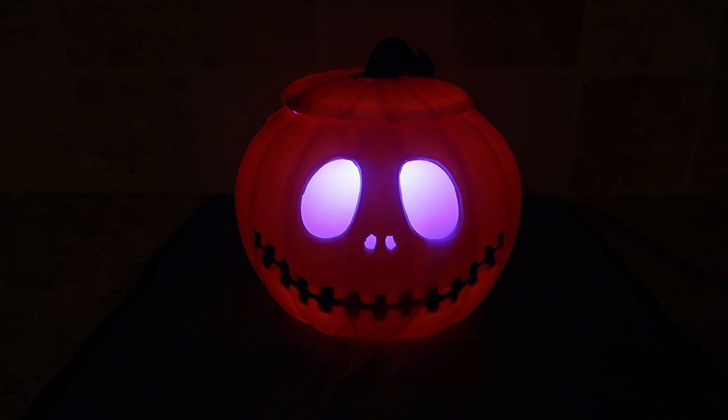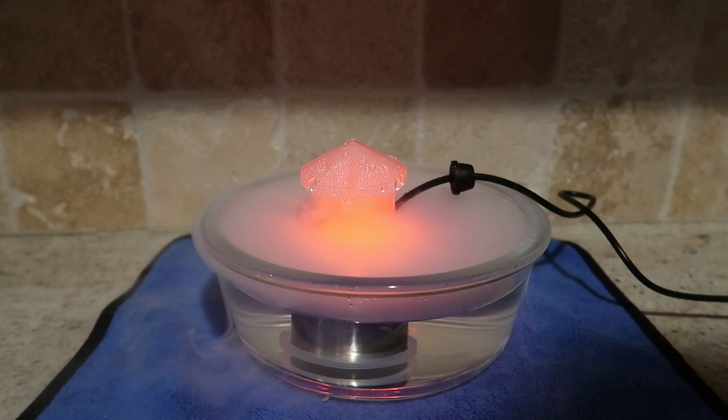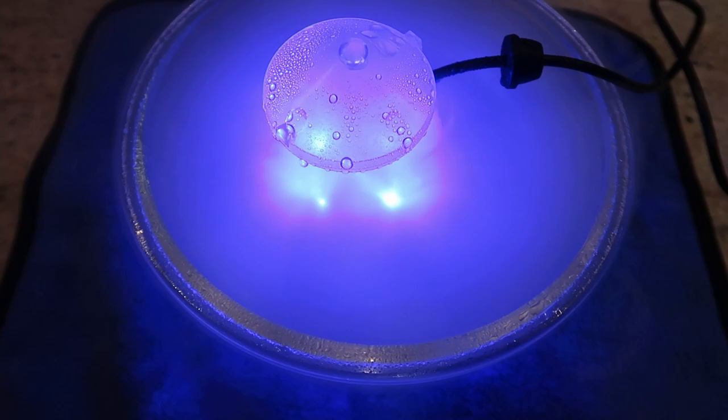It's also great — you can use it in anything other than the pumpkin. You could put it in a bowl like I have it here. It's great for a spa kind of atmosphere. It does produce a lot of condensation, but it comes with this towel which you can keep under it and it'll absorb everything.